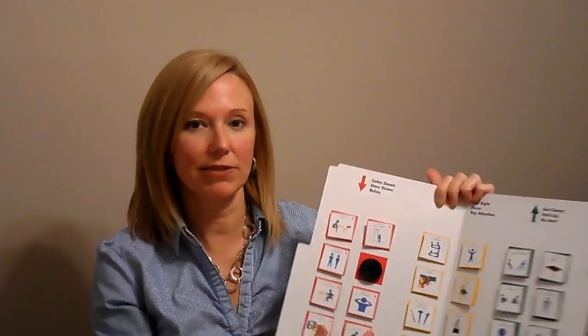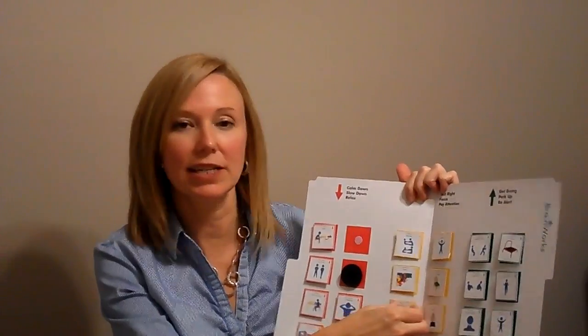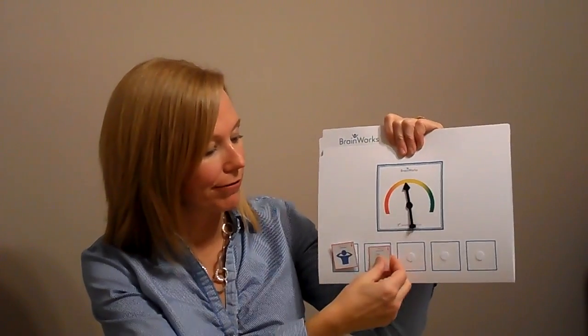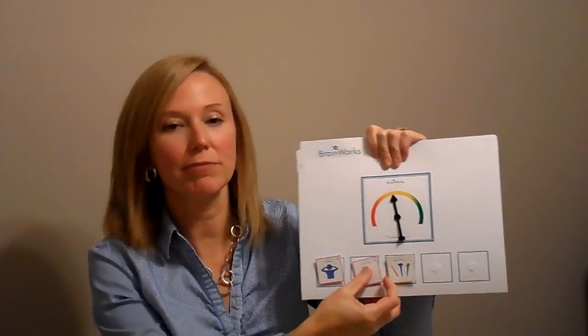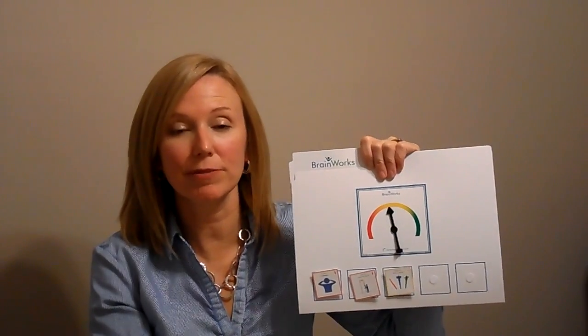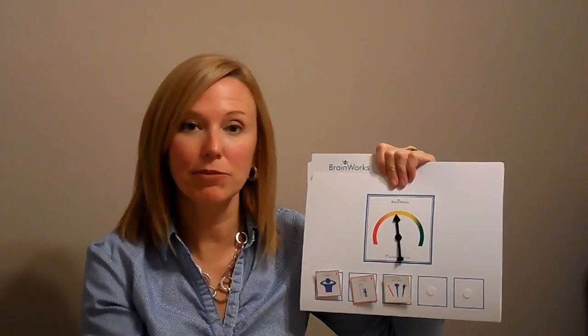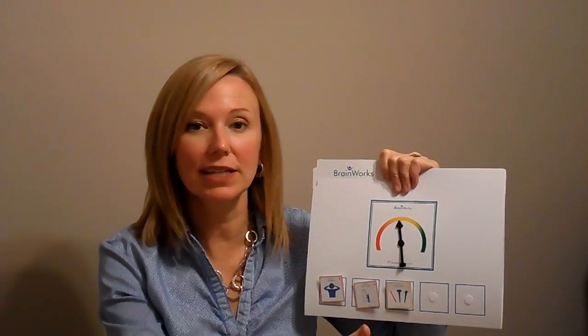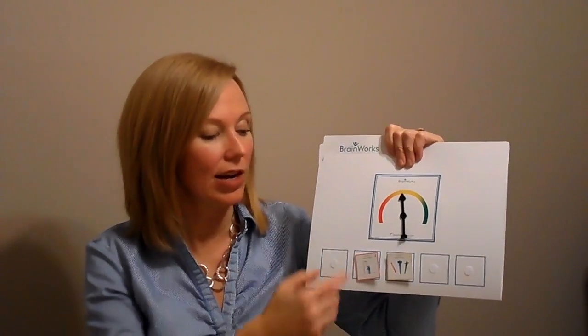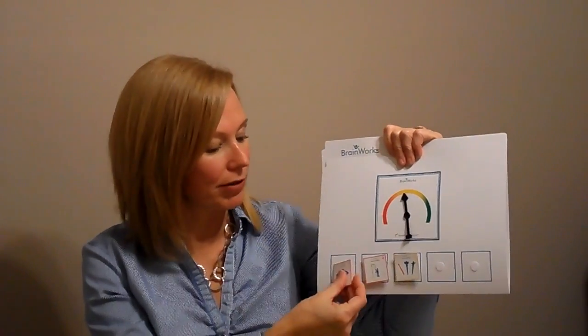After kids determine what type of activities they need, we can encourage them to select three, four, or five, depending on how long their sensory break is going to be. Then they can make their selection and move them to the outside of the file folder, and this becomes a visual schedule for them. The purpose of this tool is to structure their sensory break time to make sure that they're using that time wisely from a sensory standpoint. We can set a timer, maybe for 10 minutes, and say you can do any of these activities in any order until the timer goes off. Or I can provide even a little bit more structure by saying do this activity for maybe two minutes, and then take it off and move on to the next activity.